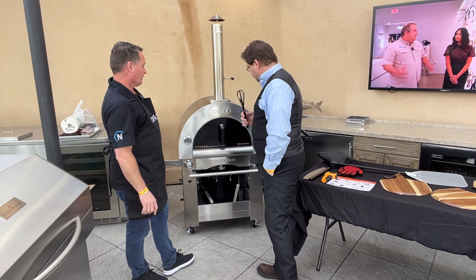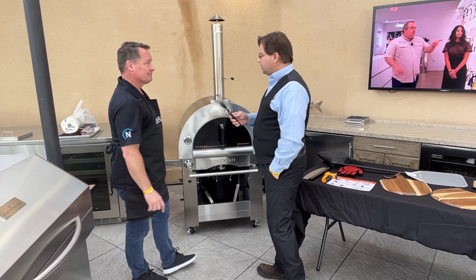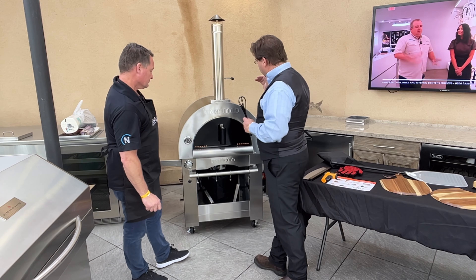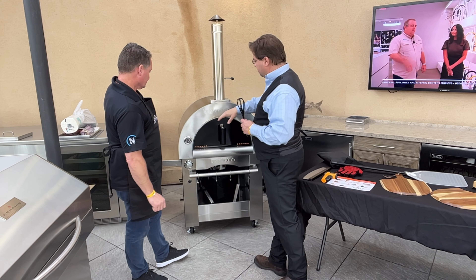This is coming out of Canada. The warranty on this is a two-year warranty — parts and labor.